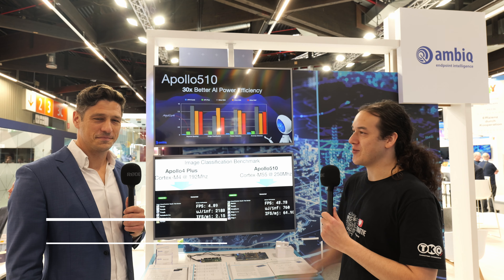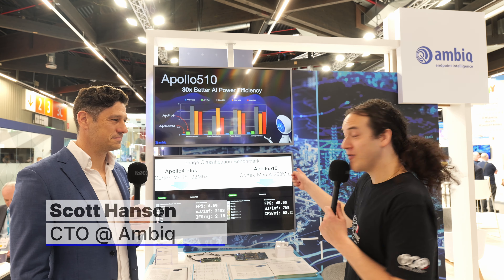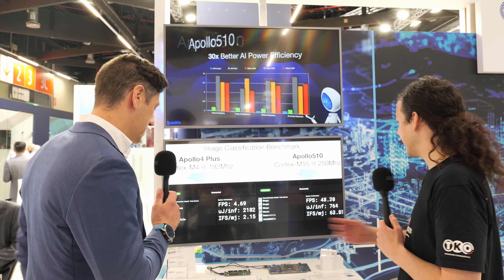It's Eamon with IPXchange at Embedded World 2024. I'm with Scott Hansen from AMBIQ. You may remember we did an IPXperience together about the Apollo 510, and here it is in person. So Scott, explain what's happening in this demo.